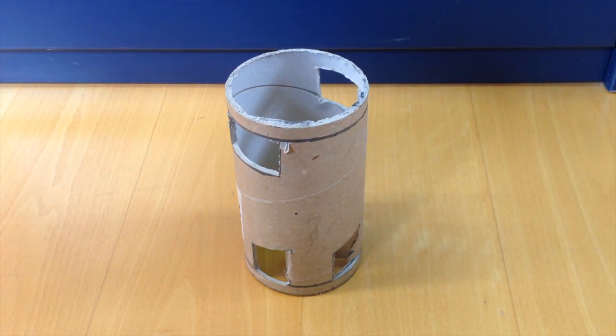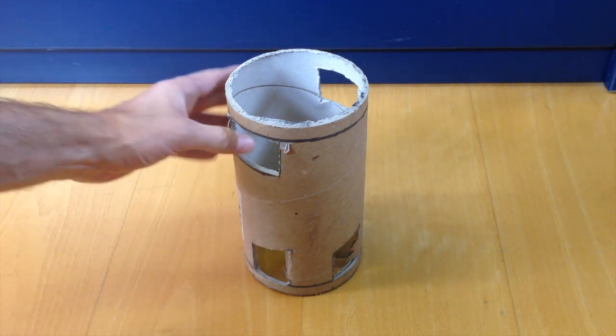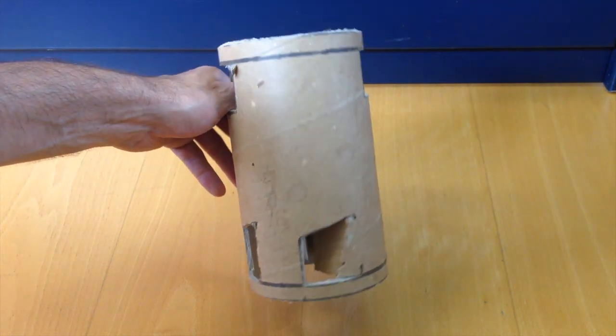Hey YouTube, StoveMods here, your HoboStove channel. I've been wanting to do this for quite a while but I didn't have the right material, but now I have, and what I'm gonna do is try to boil some water with a cardboard hobo stove.